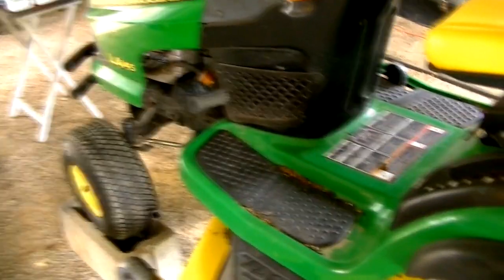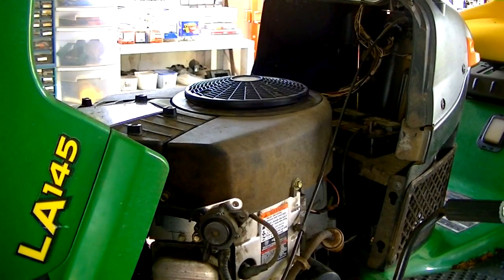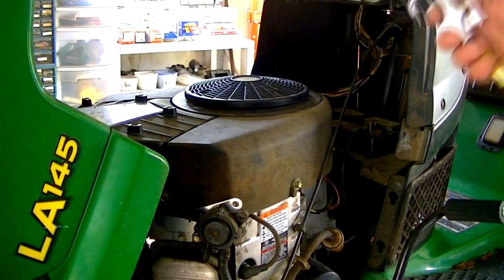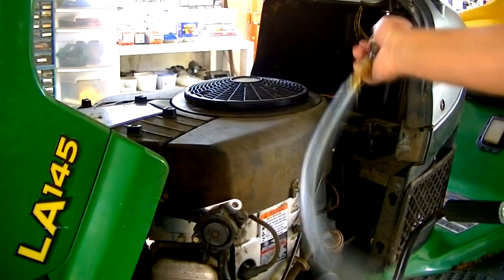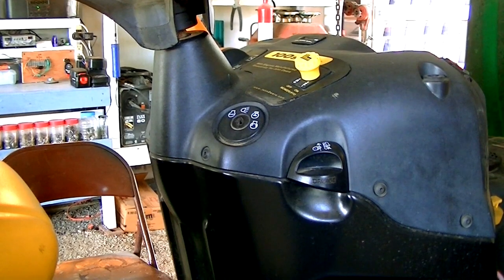After we get done with this mower, we're going to give it a bath too and really detail it — it looks pretty bad to be such a new mower. First thing I'm going to do is take an air hose, set it at 80 pounds of pressure, and blow all the crud out of this thing. Since we have to work on the electrical system and the fuel system and we might spill a little bit of fuel, we're going to start with the electrical system first because that's the thing that might cause sparks.